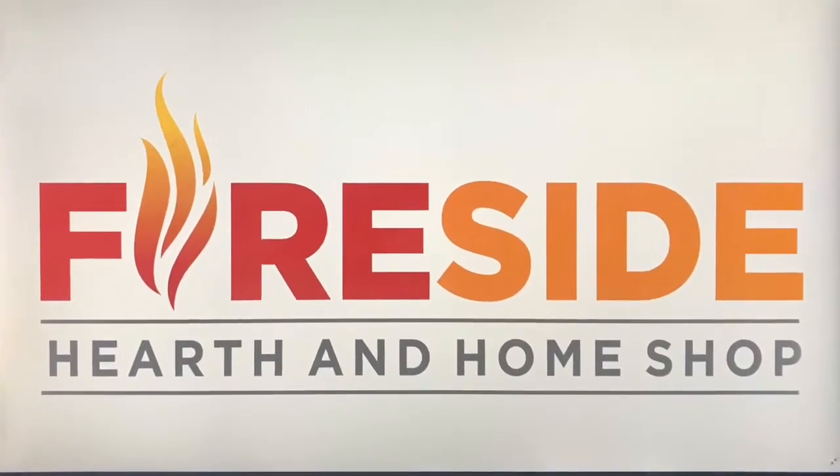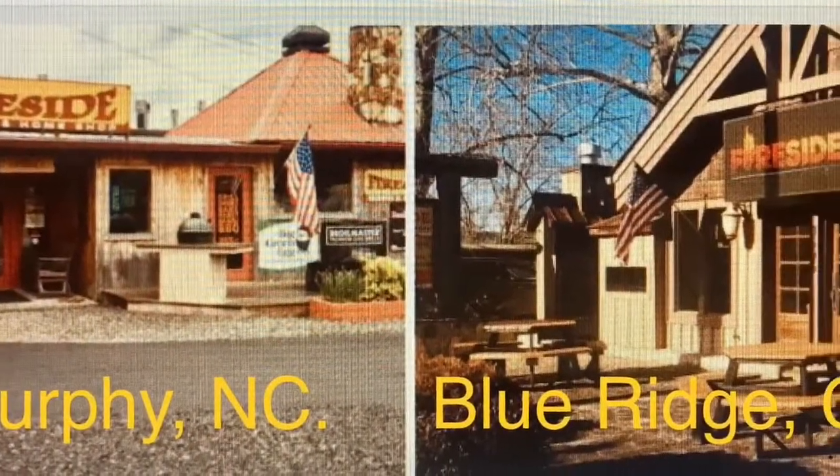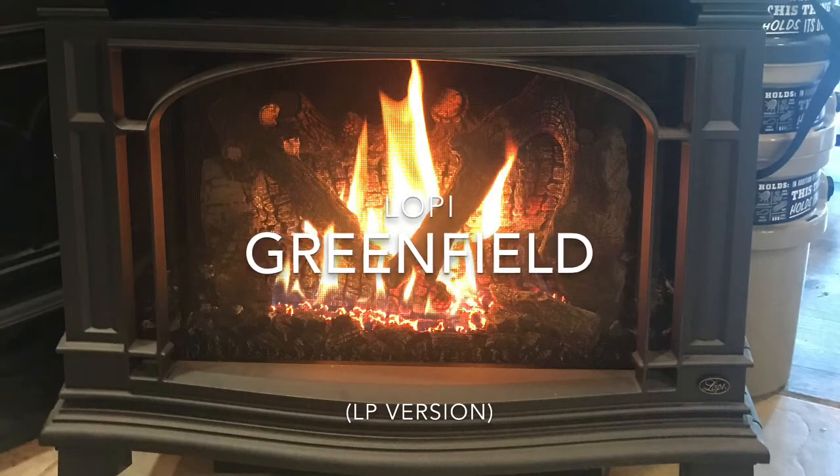Fireside Hearth and Home Shop, serving two locations: Murphy, North Carolina and Blue Ridge, Georgia. Stephen here with Fireside Hearth and Home Shop, and today we're at our Murphy location.